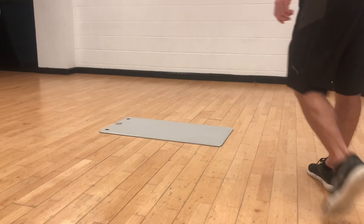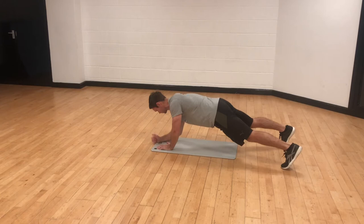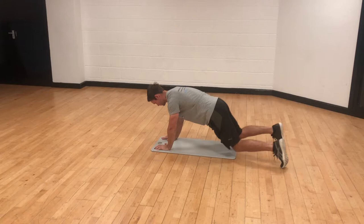This is one of my favourite plank variations, of course working abs but also chest, shoulders and the muscles around the shoulder girdle. Up on the toes it's harder, down on the knees it's easier.